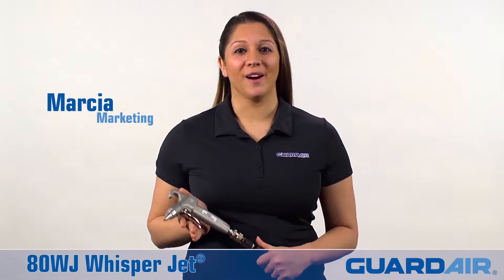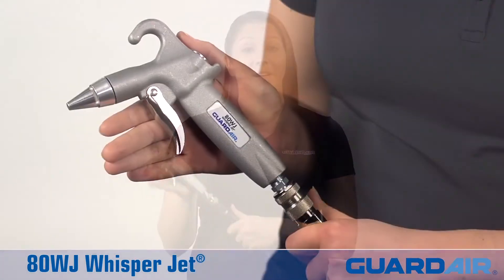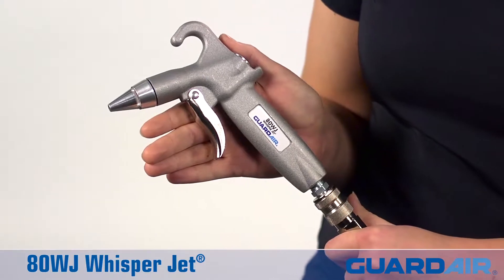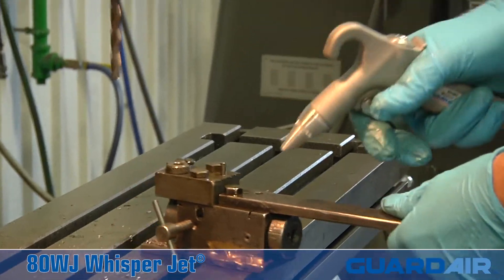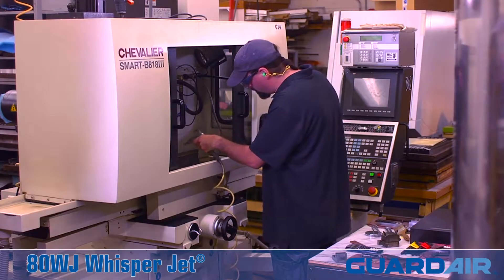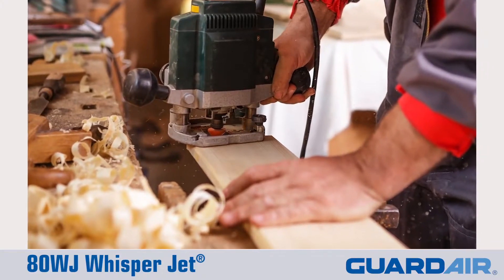Hi, I'm Marsha from GuardAir and this is the ADWJ WhisperJet Safety Airgun. Incorporating exclusive WhisperJet nozzle technology to reduce airgun noise, the ADWJ is ideal for cleaning workstations, machinery, or benchtops in noise-sensitive areas.